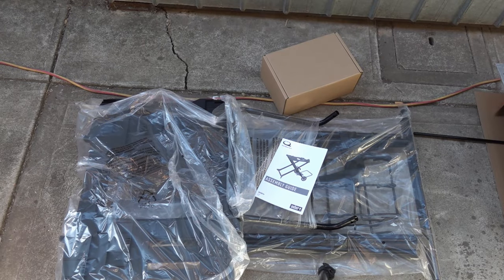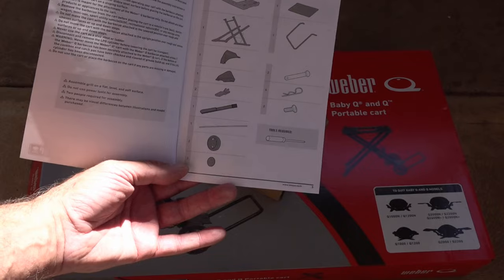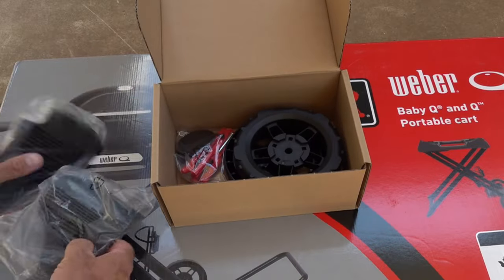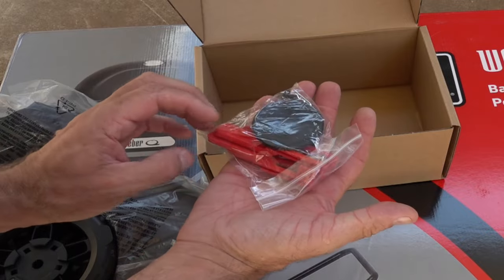Like the original Baby Q cart, it does come with five pieces, and it comes with an assembly guide as well. In the cardboard box I'm assuming that's the wheels, because I remember I had to stick the wheels on. It does come with a gas bottle support for your nine and a half kilo or ten pound gas bottle. There will be a link in the description below for one of these if you want to grab one. In the box you'll have 14 different components, and according to the instructions all you need is a Phillips screwdriver to assemble it. We've got two tops for the top of the cart, two wheels, two hubcaps, some cotter pins, and a couple of screws.